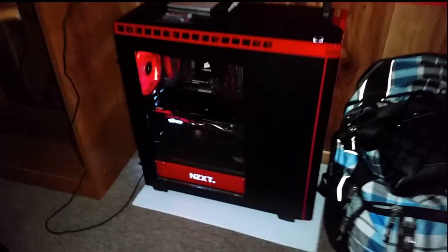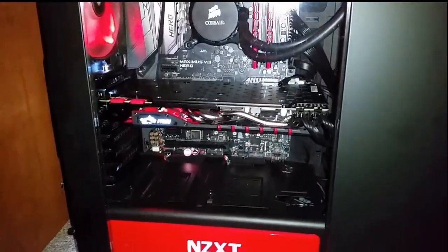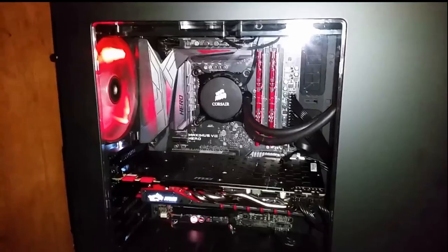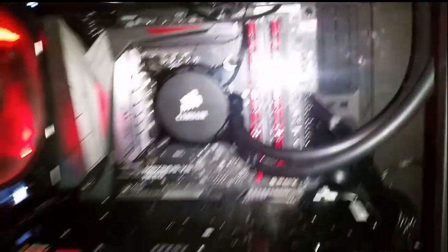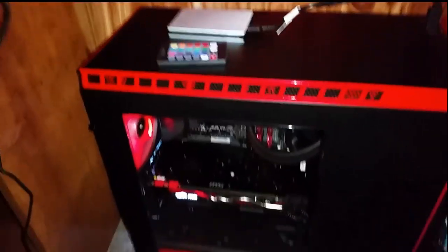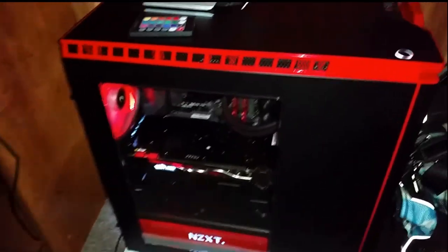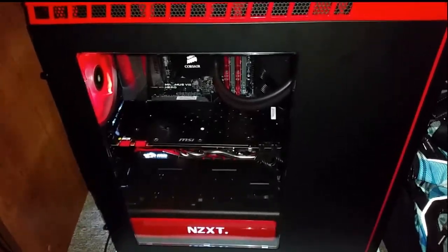Here is the new beast. We are rocking a 980 Ti, Corsair liquid cooling, 16GB RAM, some red LED fans — there are fans up in the front, three of them. There's a 250GB Samsung Evo Solid State and a 1TB Western Digital mechanical hard drive.